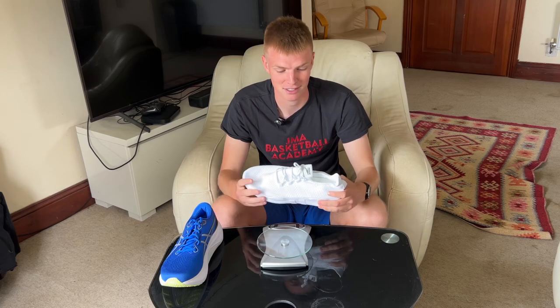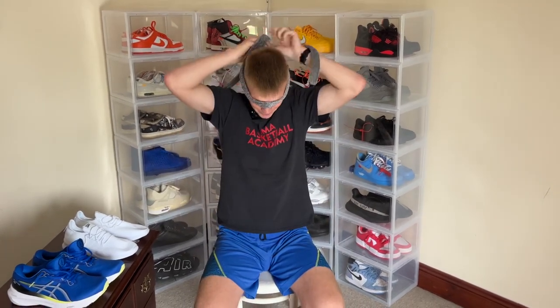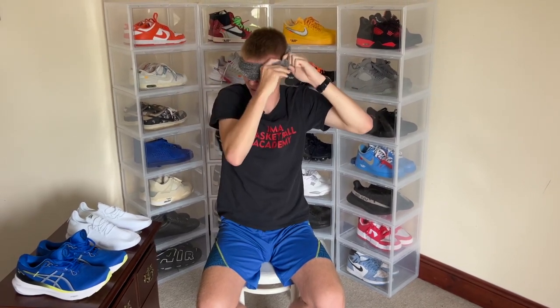If running long distances, we'll have to try them out. The next test is the blindfold test — I'm going to blindfold myself just to get a feel of each shoe. So let's get going. I'm going to blindfold myself now and we're going to see how the shoes feel.